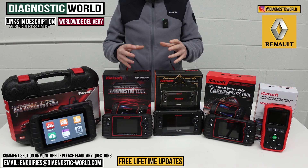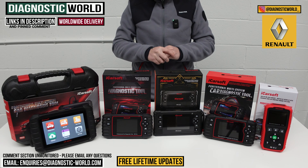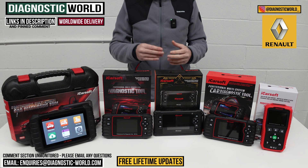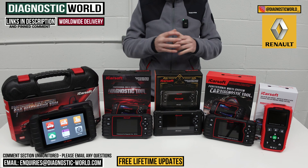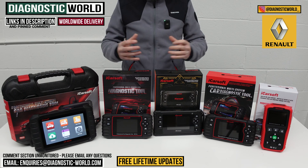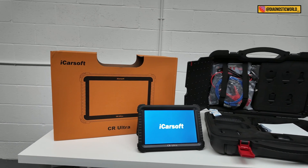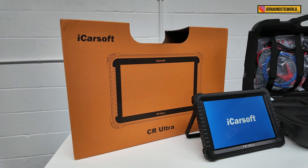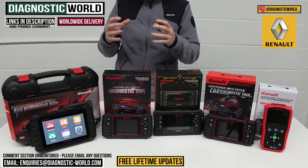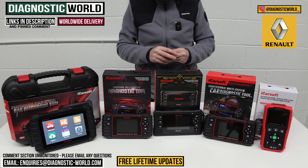At the end of the video I'll also give you the email address — I'll pop it in the description below. If you are still unsure about which tool to go for, drop us an email and we can give you a little bit more help and guidance depending on your specific vehicle and your specific needs. Also at the end of the video, I'm going to show you a really high-end diagnostic tool which goes over and above everything here. It is quite expensive, so if you are looking for a dealer-level tool, tune in to the end of the video.